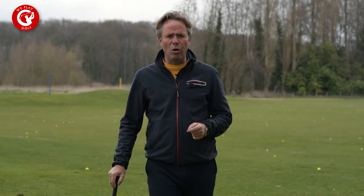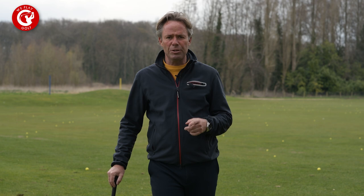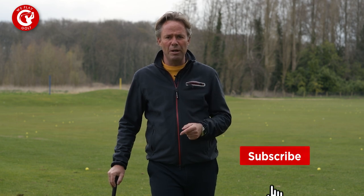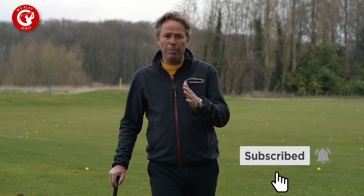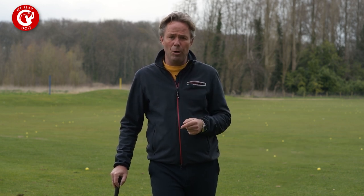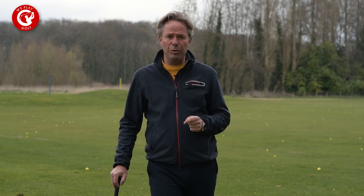So this is how you can solve your reverse pivot, just like Mr. Morris sent us a question. If you have any questions or suggestions, or you want to know how to play a certain shot, put it in the comment box below and I will make that video for you.